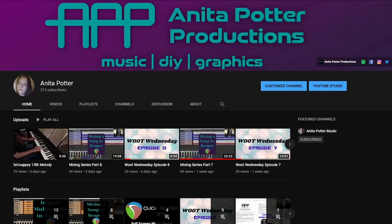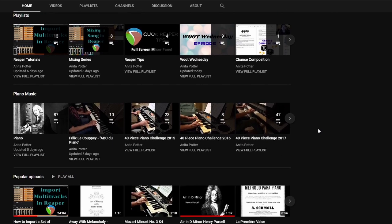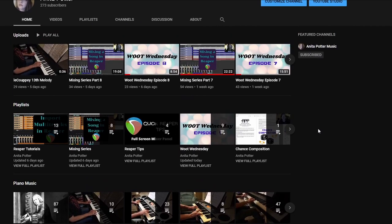Hi I'm Anita Potter from Anita Potter Productions and I would like to invite you to view my YouTube channel. On my YouTube channel I go through and show you how to use Reaper, how to import tracks, mixing, editing, production, recording. I also do little piano videos of classical pieces so I can continue on my piano journey. I do a weekly vlog where I talk about my week and invite you to talk about yours in the comments. I want to thank you for visiting and I look forward to interacting with you all in the comments below my videos. Take care for now. Bye.